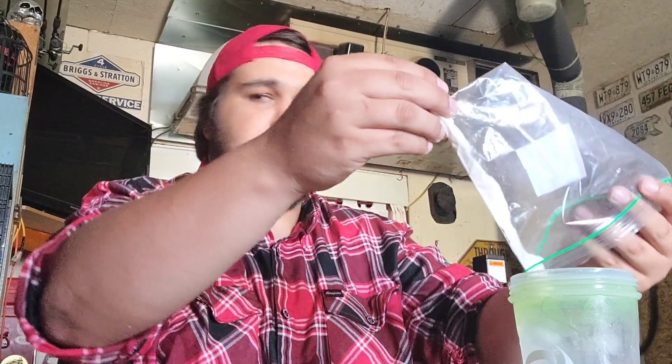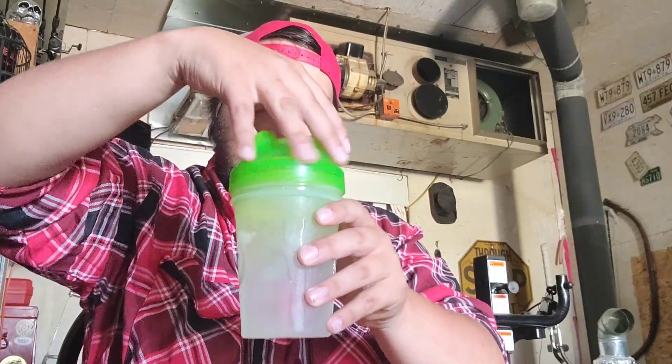Let's go ahead and pour the powder into the cup. Alright, let's screw on the cap, make sure she's tight, and let's go ahead and shake it up. Alright, we're all shaken up here — I shook it for around 45 seconds or so.